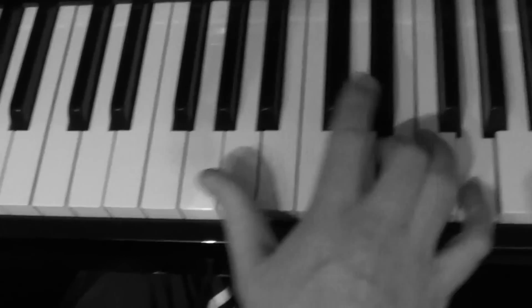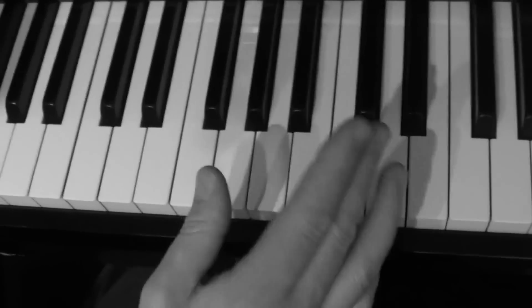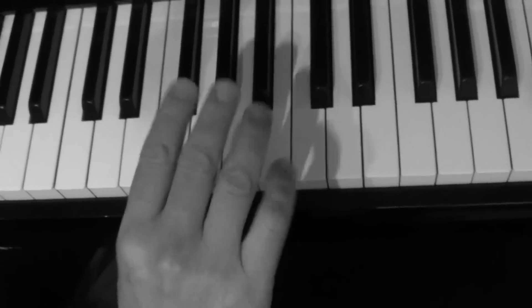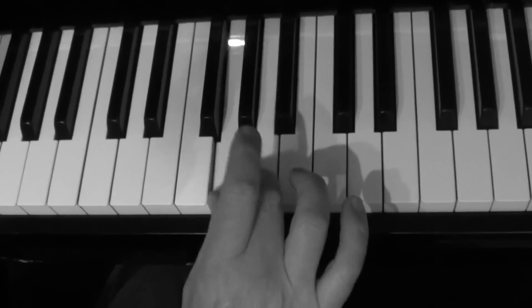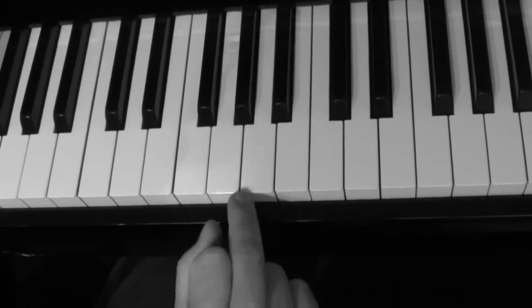Then it carries on to the rest of it. But I want you to practice that trill because it's a really good piano technique to get your fingers nimble and fit and quick, and it's a kind of trill we haven't really done before - we haven't really focused on it in detail.